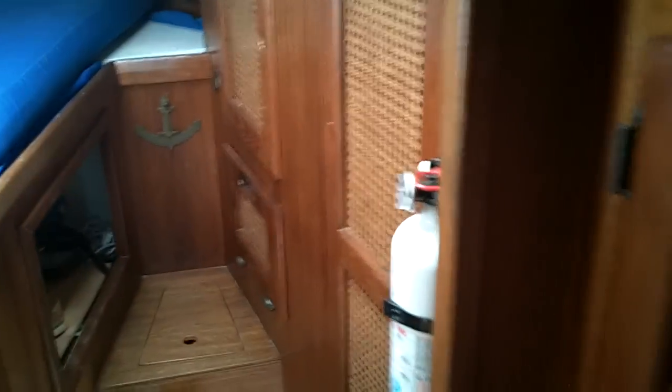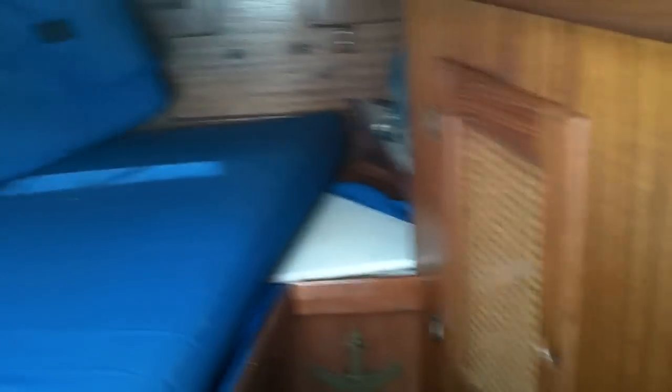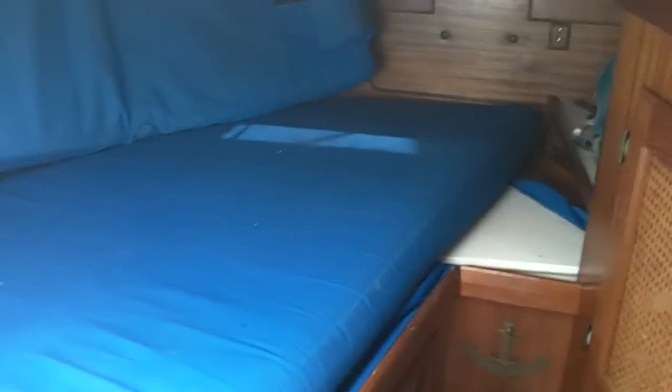Moving forward — really nice cabinet work. Five drawers, hanging locker. Moving forward into the V-berth with hanging lockers. A berth and a half here — this is where I'll be sleeping. The captain's quarters, as they were.